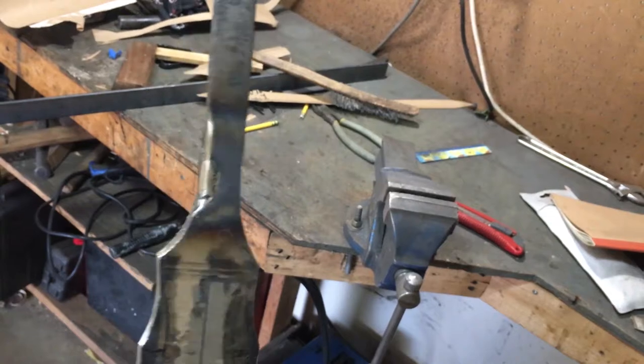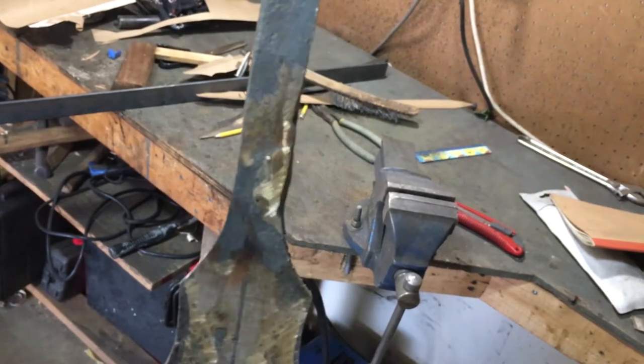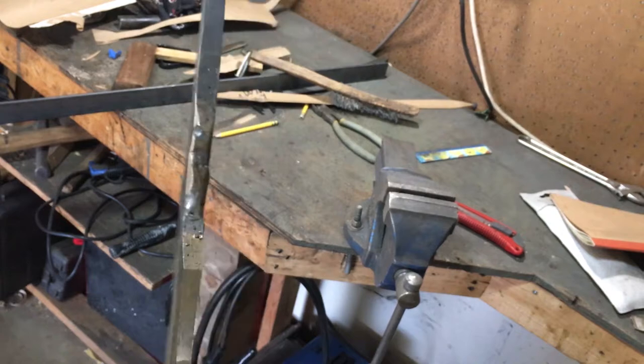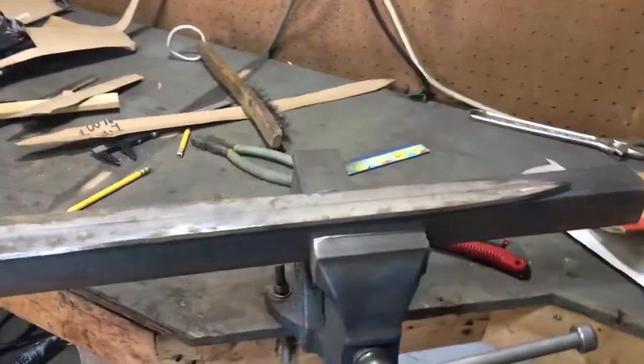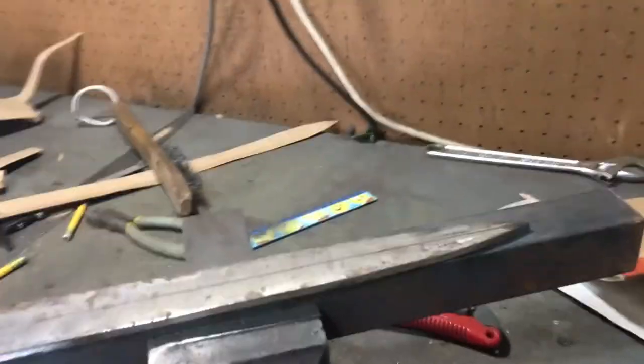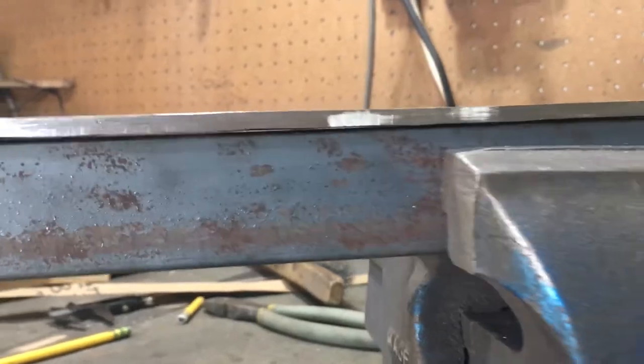I hope that holds up — it looks a lot better, but only time and smashing it into something will tell. The next issue I have to solve is that the sword is not completely flat right where the tang is. You can see it on this angle iron which is relatively flat.